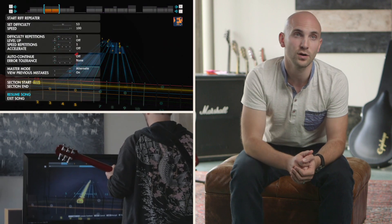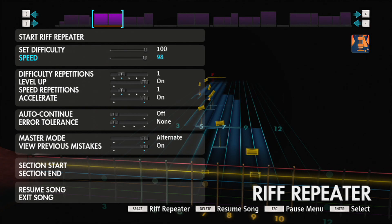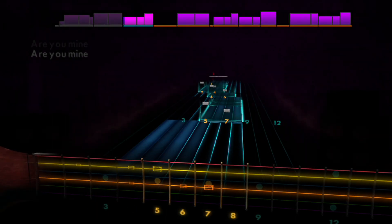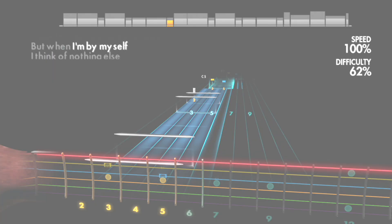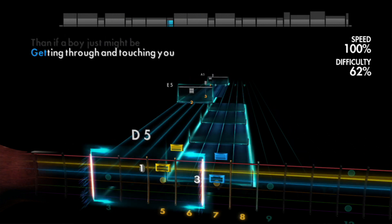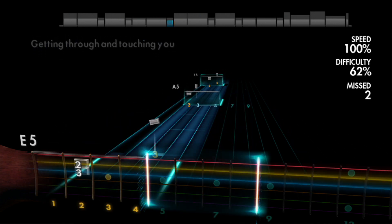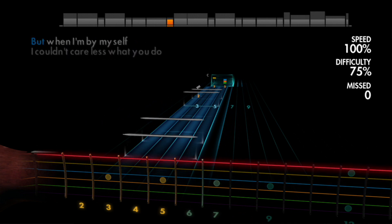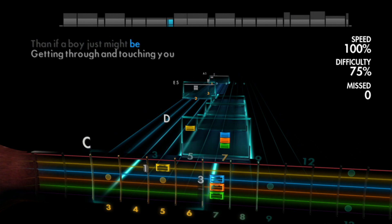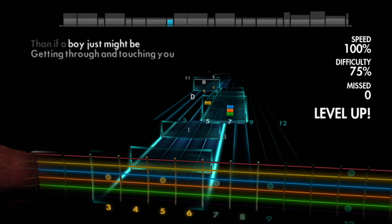In Rocksmith 2014, you're able to pause right in the middle of a song and enter a mode called riff repeater. Riff repeater allows you to set your own targets that, when you complete them, can launch you directly and seamlessly back into the song. Not only can you isolate just one individual section, you can change the section lengths or shift to anywhere in the song instantly. It is fully customizable.